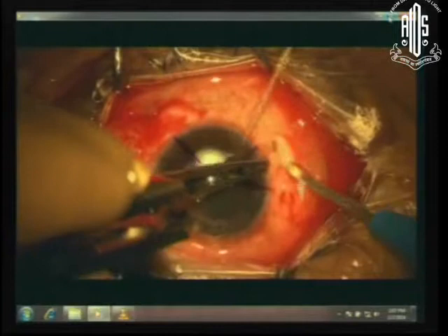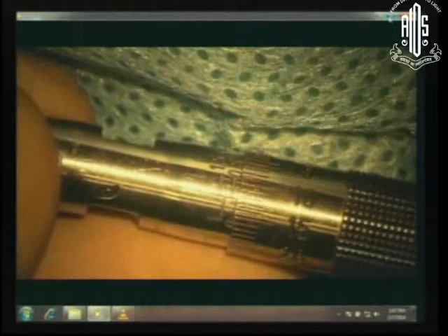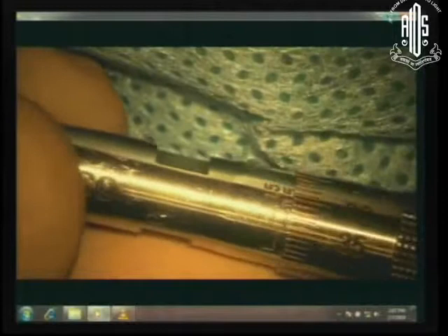What we essentially need to do is to put two marks at 3 and 9 o'clock and at 4 and 7 o'clock. Then you simply dissect the conjunctiva loose on both sides. Having done that, we use a micrometer diamond gauge set at 30 microns, 35 microns, and all we then need to do is to make two little grooves running at the side.